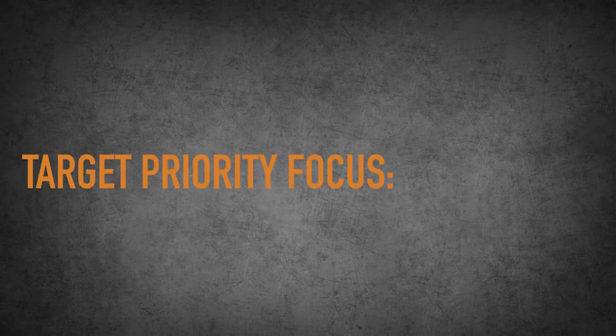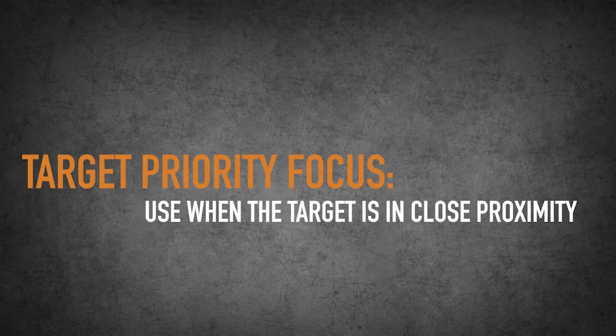On the other side of the scale is target priority focus. If there is a target that's right in front of you, your focus needs to be on that target. Those are shots that are going to be so close that it's just going to take more time to actually line up your sights and take that shot — you don't need to because it's so close.